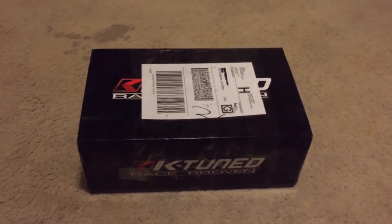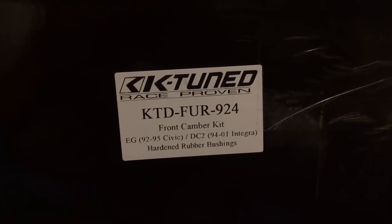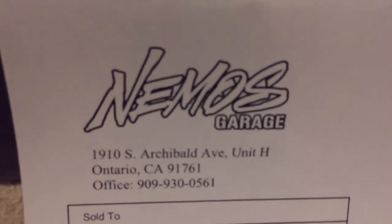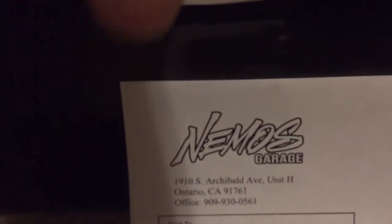What's going on guys, just got my new K-Tuned front upper camber kits. Here's the part number - K-Tuned 92-95 Civic Integra front camber kits. Give me a little unboxing. These are the people I got them from - hit them up, Nemo's Garage. They are located in California but I'll leave a link in the description.